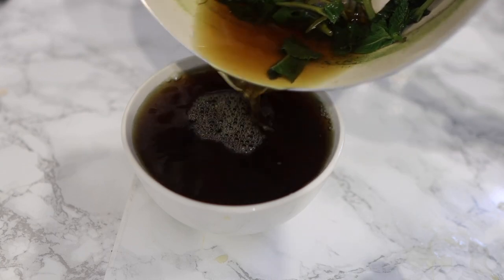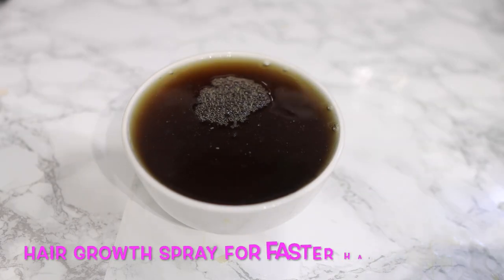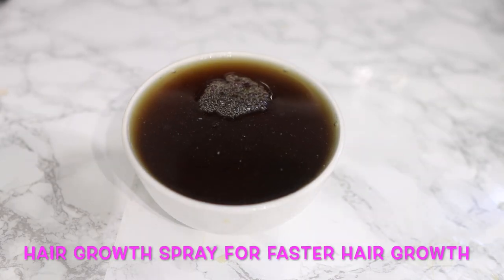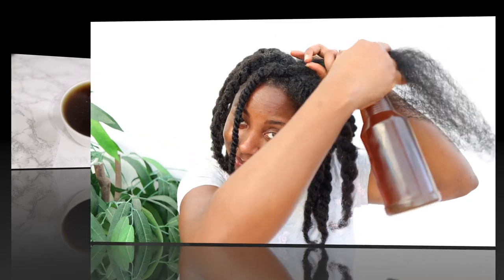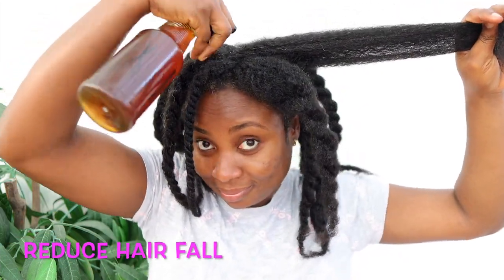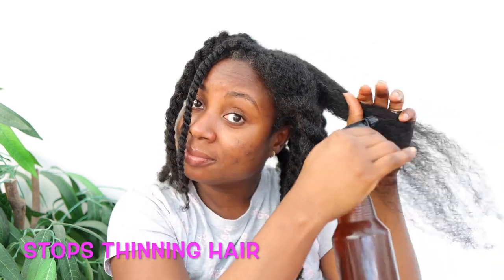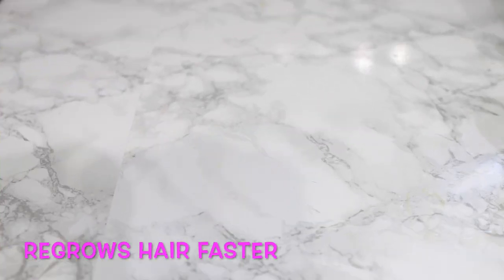Hey guys, it's Vanessa here. Welcome back to another video. In today's video I'm going to share with you this amazing hair growth spray that will help you reduce hair fall, reduce thinning hair, and help you regrow your hair a lot faster. If you're interested, definitely keep on watching until the end of the video to see all of the steps.